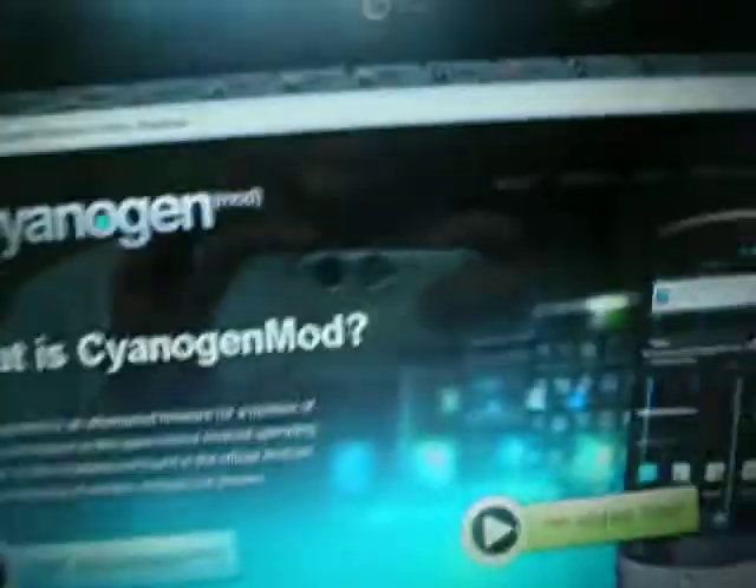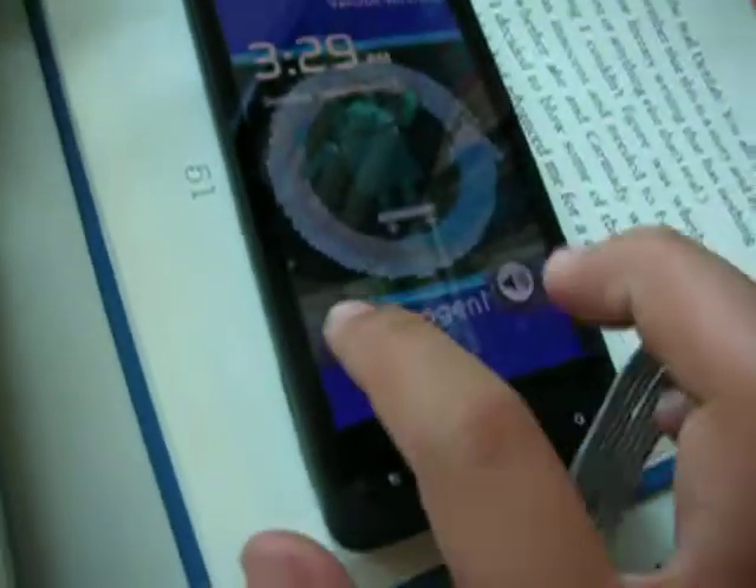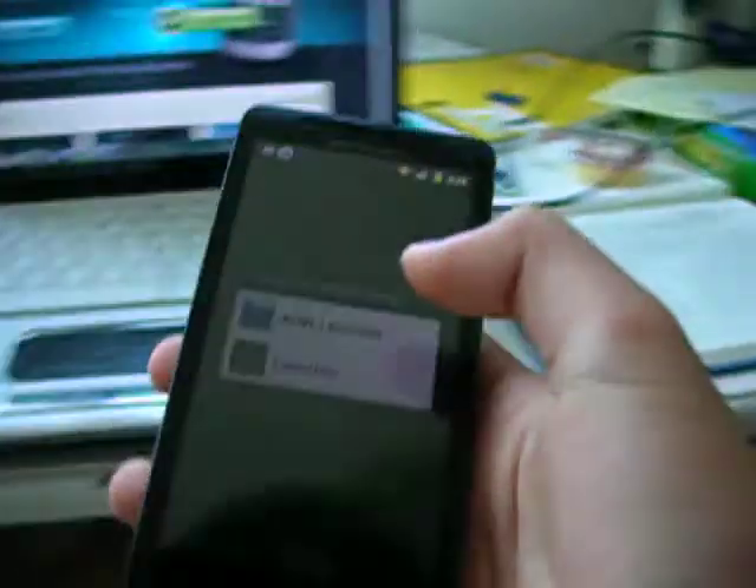Hey YouTube, this is June, and today I have for you CyanogenMod 7 for the Droid X. I have successfully installed this with a working camera using the patch that makes the camera work. For those of you who were afraid to install CyanogenMod because you thought the camera wouldn't work, I have a fix for you.